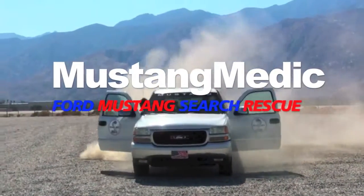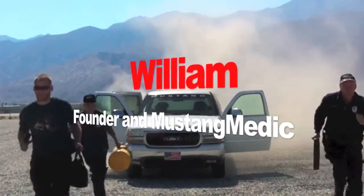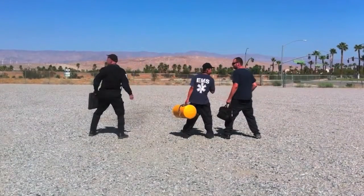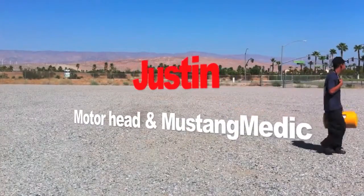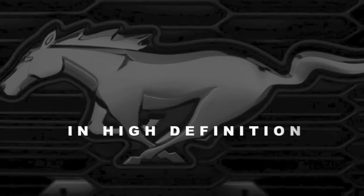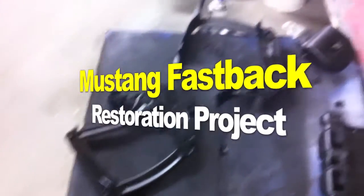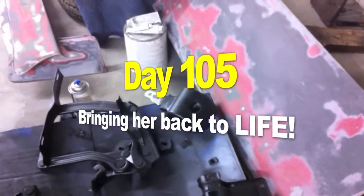Mustang Medic — Ford Mustang search and rescue. The '71 Mustang fastback restoration project, Day 105: bringing her back to life.